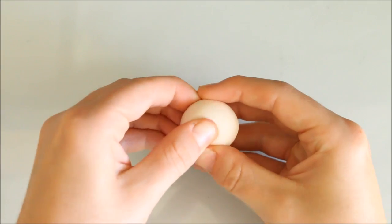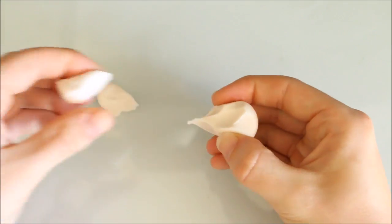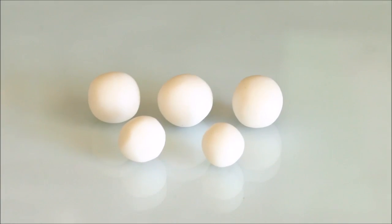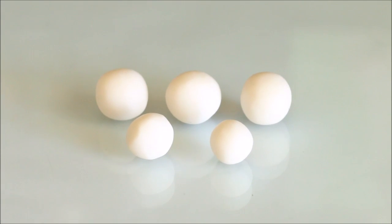Firstly, take a ball of your translucent clay and split it up so that you have enough sections to match the number of colors you'll be using. In my case I went for 5 different sections — 3 larger and 2 smaller sizes.